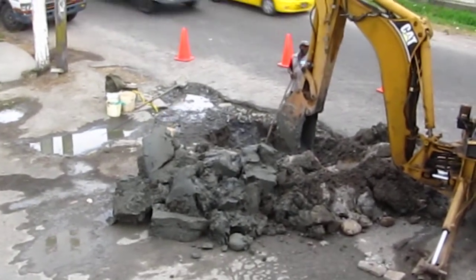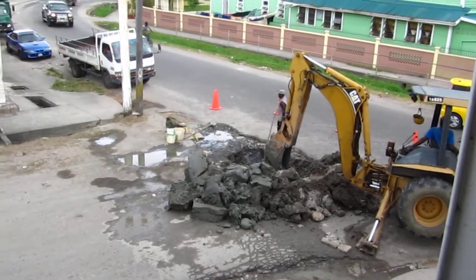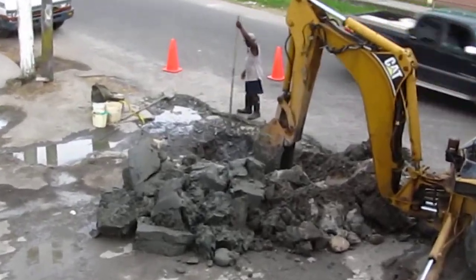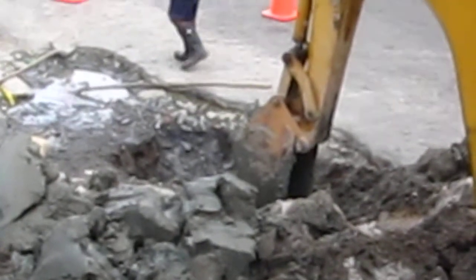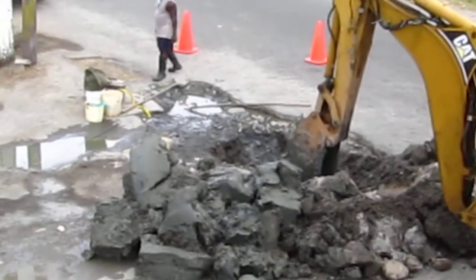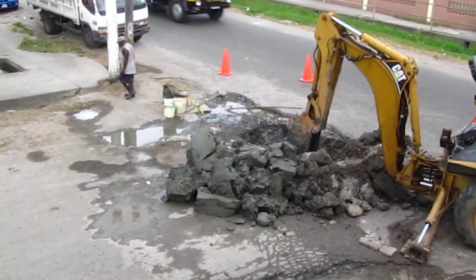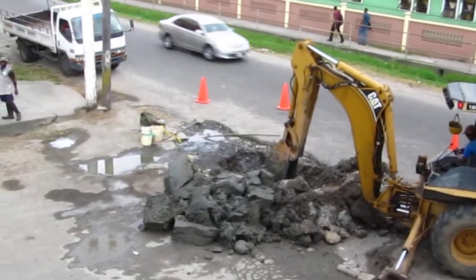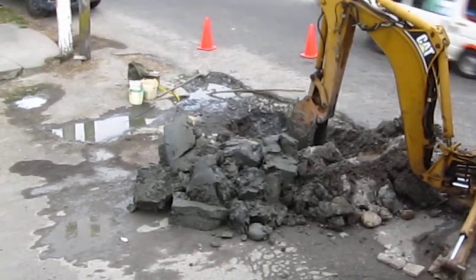We got about a 20-foot hole in the width and probably about a foot deep, with a burst pipe at the bottom for about a year now. They got these guys from the city council — apparently doing such work, the elections are maybe a couple of months from now, so I guess they decided it's time to dig up the hole and finally fix the broken pipe underneath.